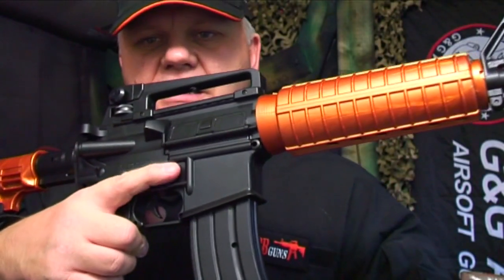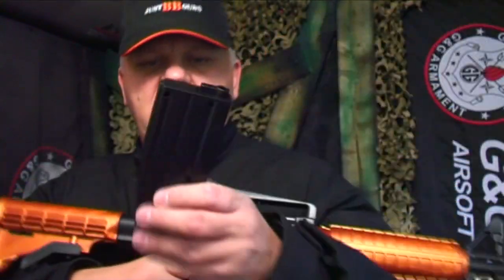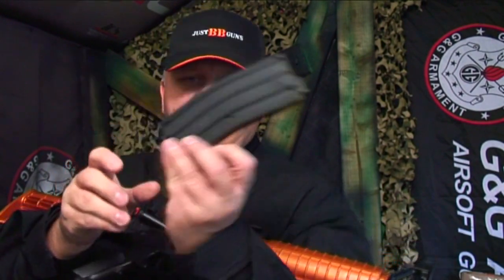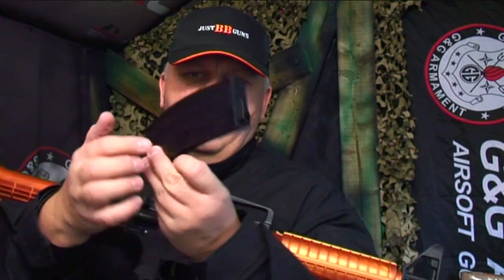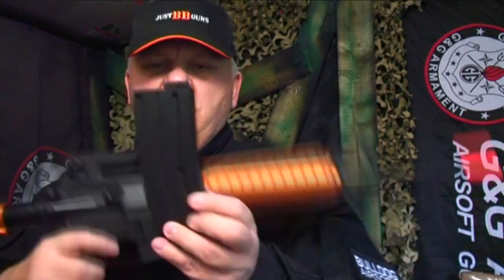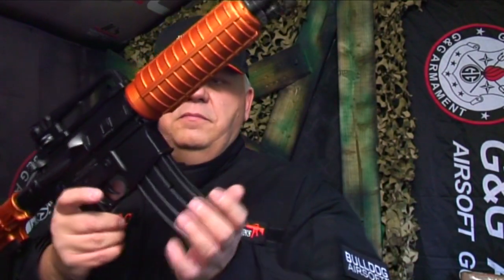The magazine release is just on the side here — press the button and it drops down. It has a large door in the top; you just open it up and pour your BBs in. It holds quite a few. Pull the spring down — it's one of those where you shake to fill up, then let go of the spring before you put it back up, and the BBs line up. You've got all the reserved BBs in the back ready to load when you need them.